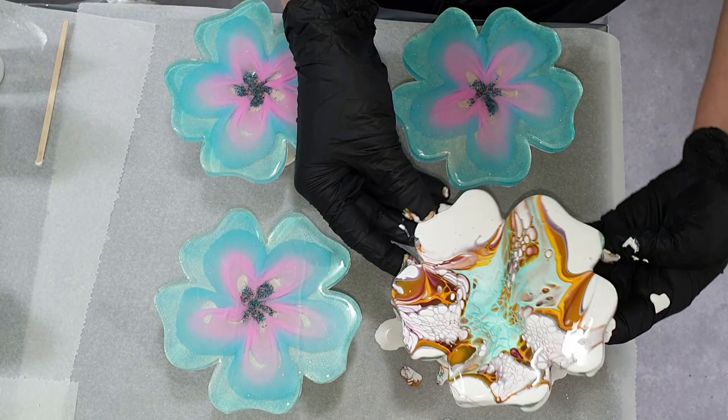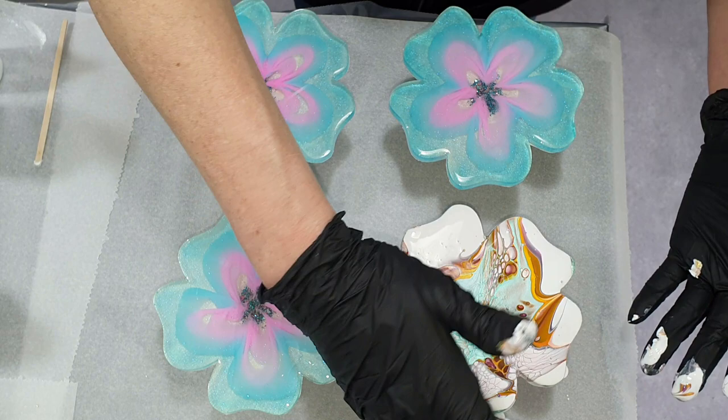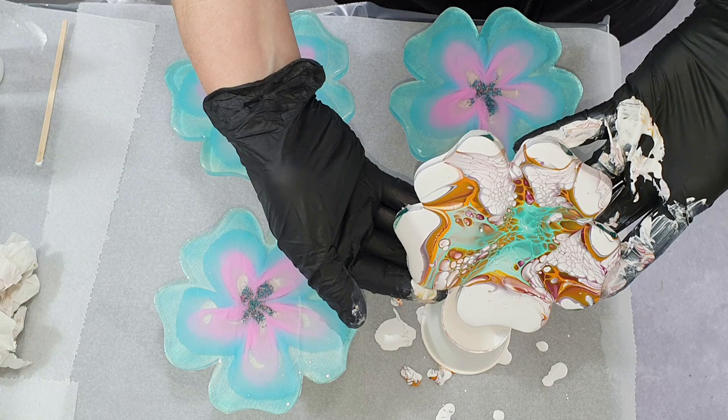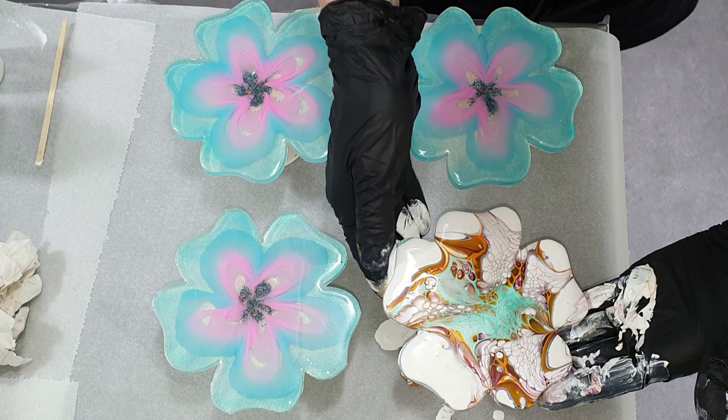I thought why not use the resin coasters I don't like — I don't like throwing away things. So why not use these resin coasters? This is the Sterling Wax White — a pearlescent white — and on top the orange a little bit, then on top the Burgundy, and then the Pearlescent Mint.